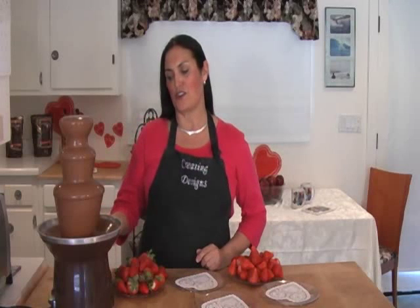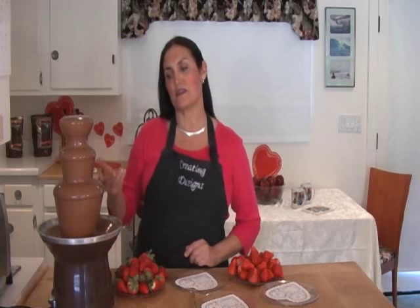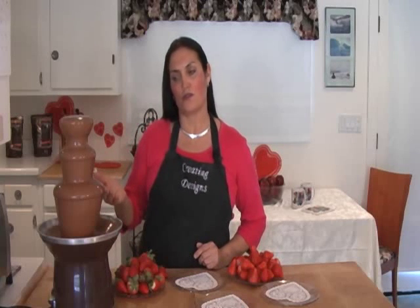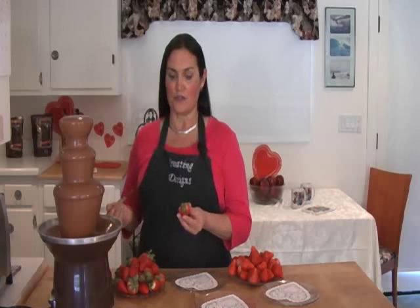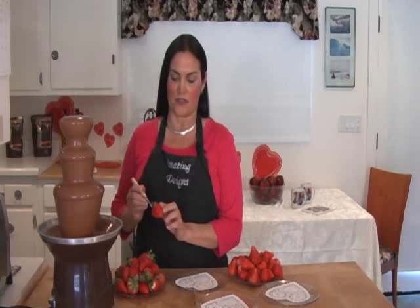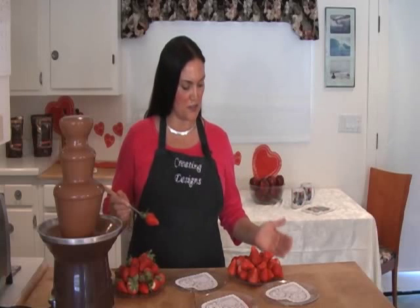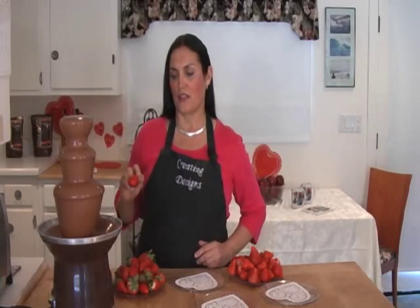First we're going to use our Chocolate Pro by Wilton's. You can dip things in this like bananas, cherries, or even apples, but today we're going to use strawberries. You can use the strawberries with the green top on, or as you can see here, I've cut that off as well.